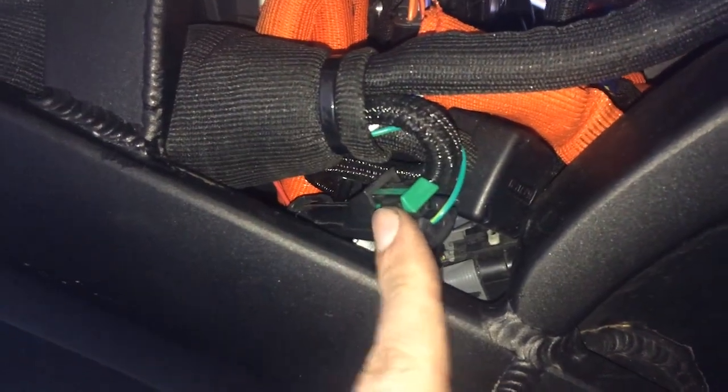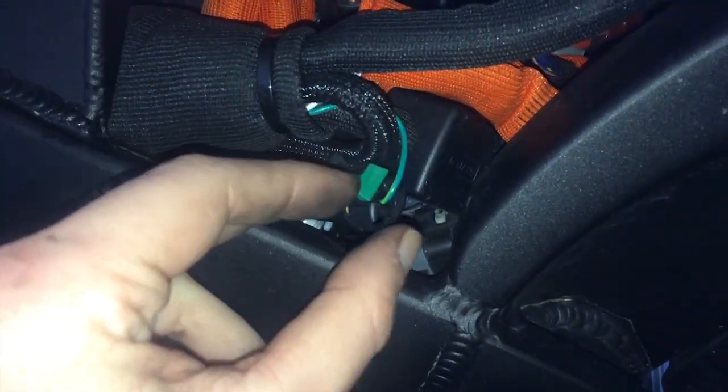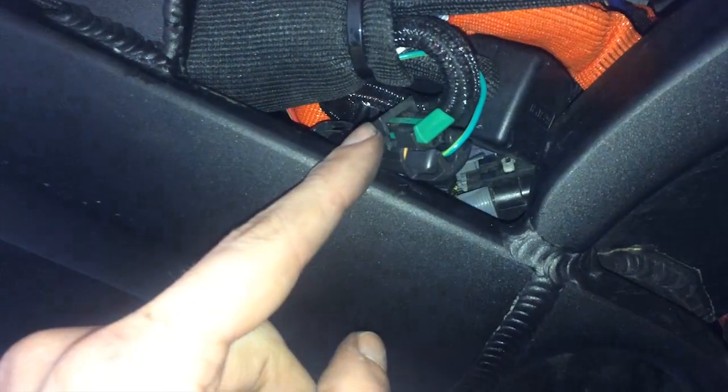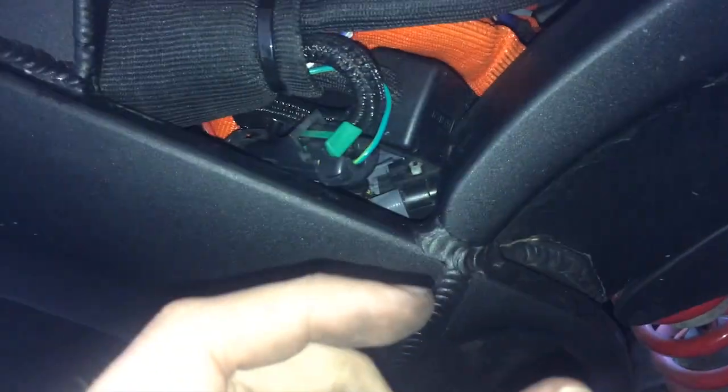There's one more wire — it goes up to what I think is a fuse, though someone online will correct me. To take off that connector, you need to squeeze the middle of the green part and pull it out, and then everything should come apart.